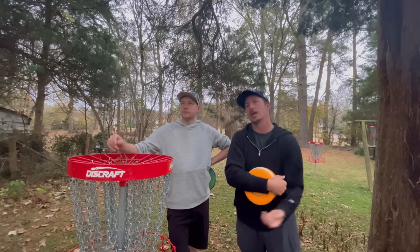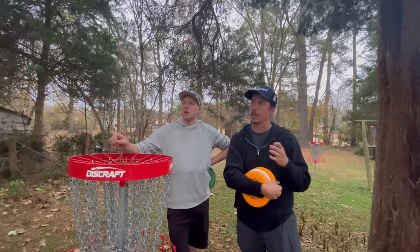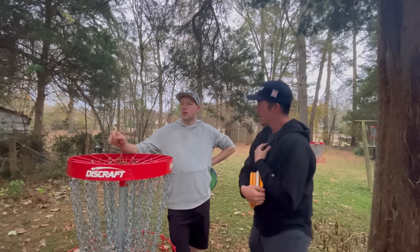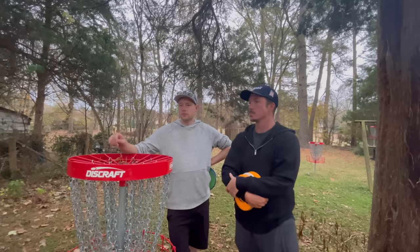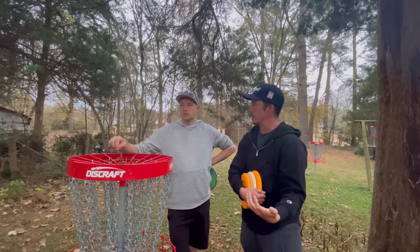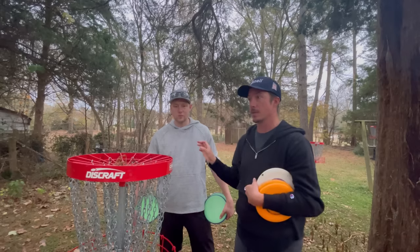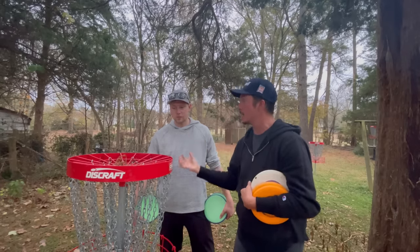I want to see if it could help me be a better circle two putter, because that's something I'm lacking — especially on tour. Being a short thrower, I'm ending up in circle two a lot more often than circle one. So if I could make a few more of those, that would be huge for my overall game. Best case scenario, I can incorporate something into my own form.